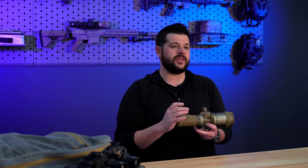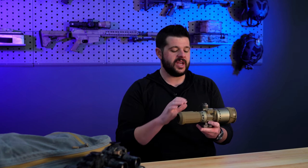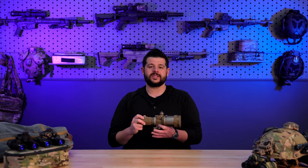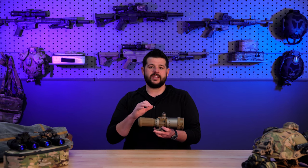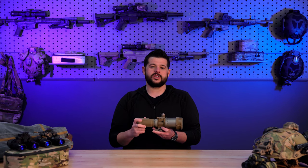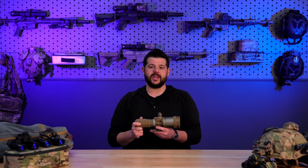Clip-on night vision devices have been gaining a world of popularity over the last few years, and so that led us to looking at the market, seeing what was out there, and bringing those devices in where we could T&E them, find out all the nuances of each one, so we could let our customers know what the best device is for their intended applications.